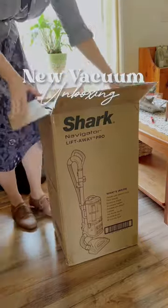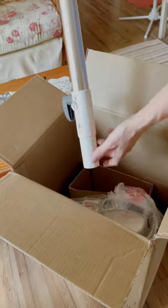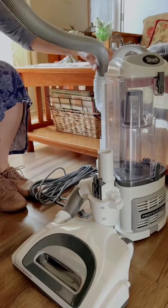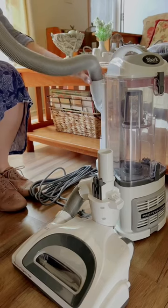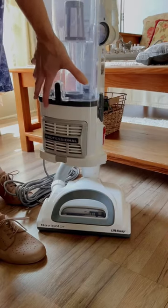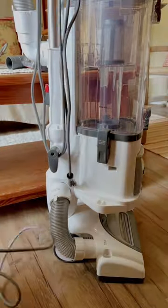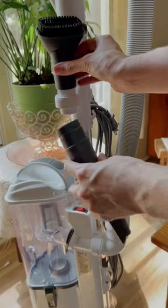Let's unbox my new vacuum cleaner! My mom gifted me this Shark Navigator Liftaway Pro vacuum as a wedding gift, and I am in love with this thing. It's so easy to use and it works great on carpet and hardwood floors. It comes with a few handy attachments for getting into tight spaces.